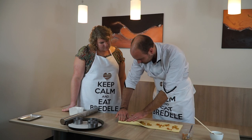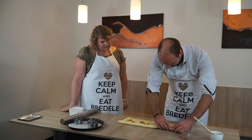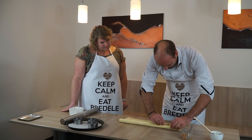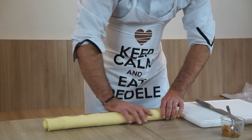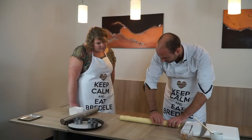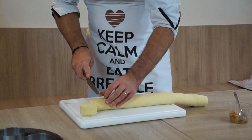On roule le boudin. Je commence en haut — ça sera vraiment le centre de mon boudin. On roule en serrant un petit peu. Il ne faut pas qu'il y ait trop d'air à l'intérieur, pour chasser l'air au centre. On serre bien. Une fois qu'on arrive au bout, on appuie légèrement pour que ça jointe avec l'œuf mis avant avec le pinceau. Et on va couper des tronçons.